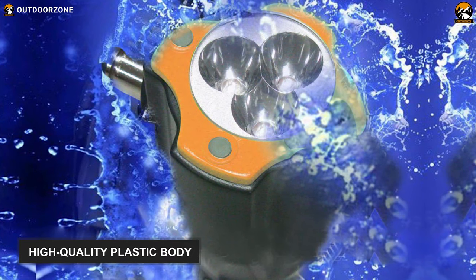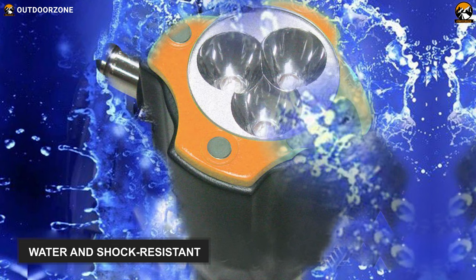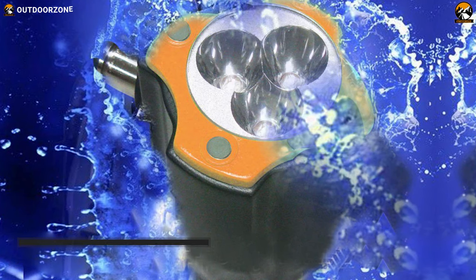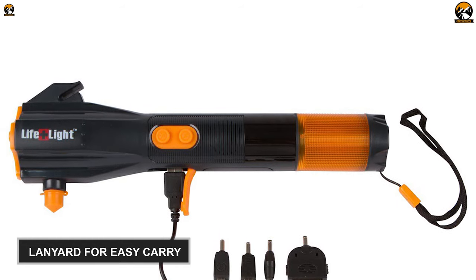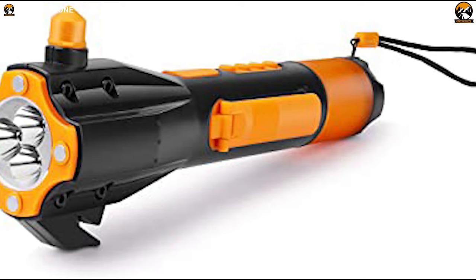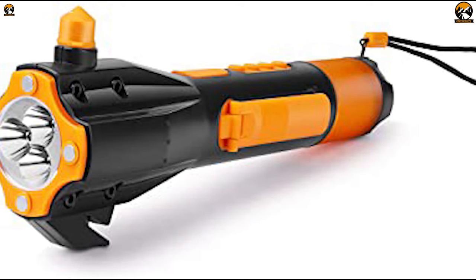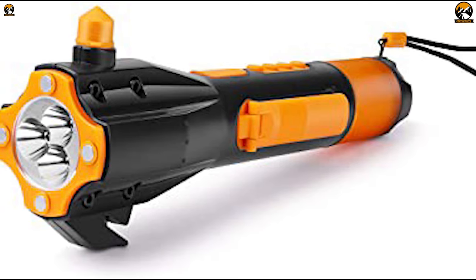Its high-quality plastic body has an anti-skid design which is also water and shock resistant, so you can use it in wet conditions even in rain or snow. Its lanyard will allow you to carry it with you very easily. Overall, the Lifelite LED emergency flashlight is an amazing hand-cranked flashlight for any emergency use and you can also include it in your emergency car tool kit.